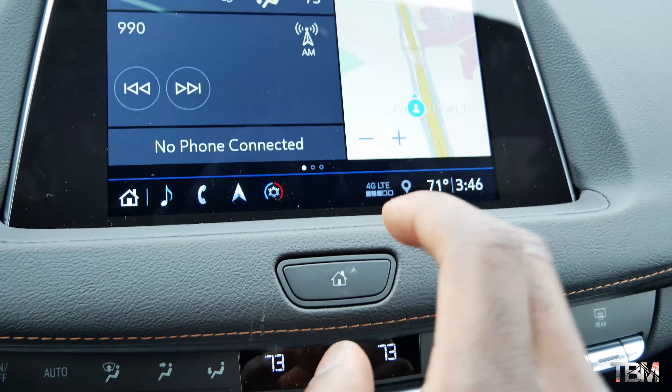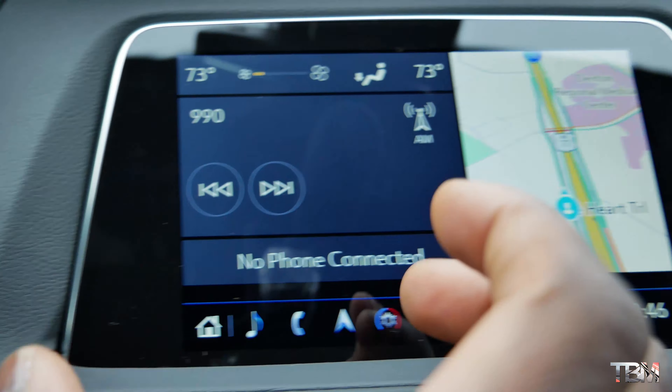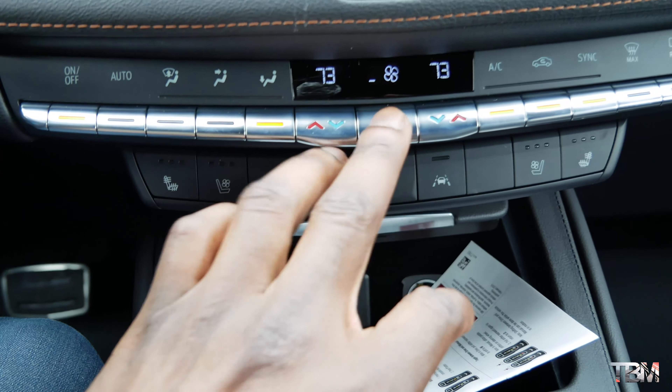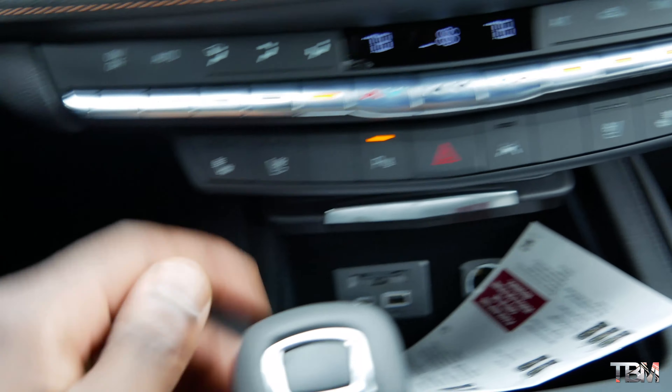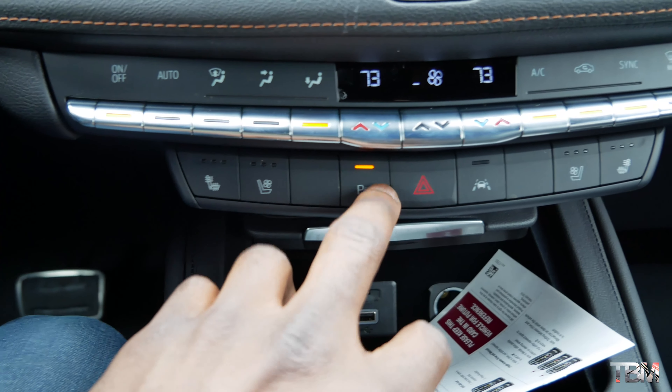This infotainment system is very user-friendly. It also has navigation — you can either do navigation one screen, and whatever you want on the left screen is fully customizable. For your AC, you have fan speed and dual-zone climate control in the XT4 for 2019. You have your heated and cooled seats, parking sensors, and lane-keeping assist.